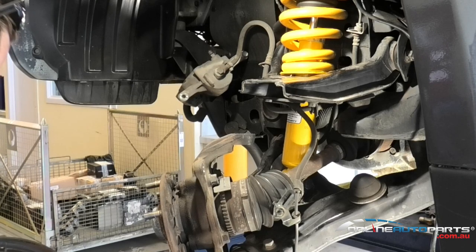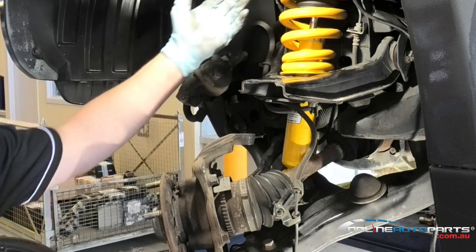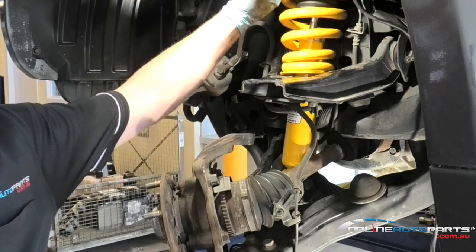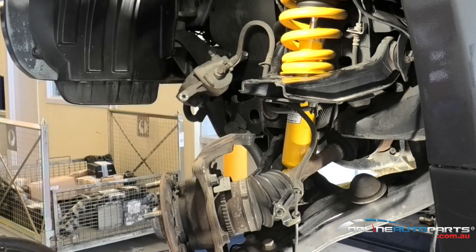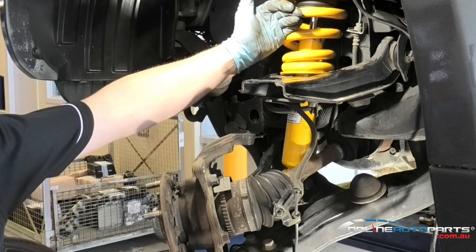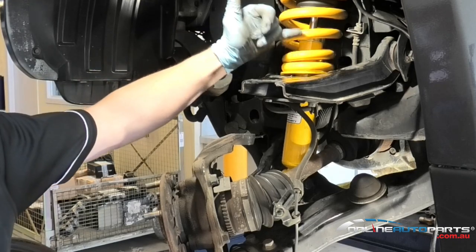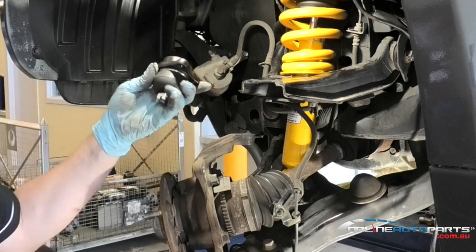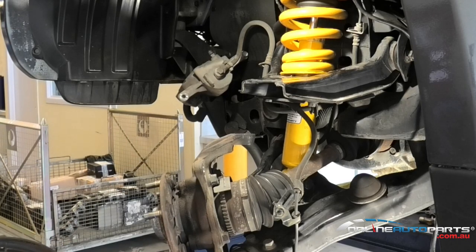Another thing to take into account: if you do have a four-wheel drive like the Triton here and you've lifted your vehicle over two inches, there is an option available for an extended ball joint. If you're over that two inches and when articulating your vehicle in four-wheel drive you're hearing a bang, that's normally the top control arm hitting the strut. The extended ball joint lets the arm come up higher and helps with the angles of camber and caster, ensuring the alignment of your wheels is correct.